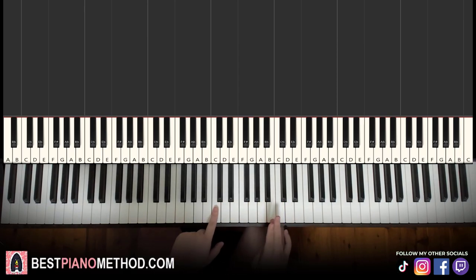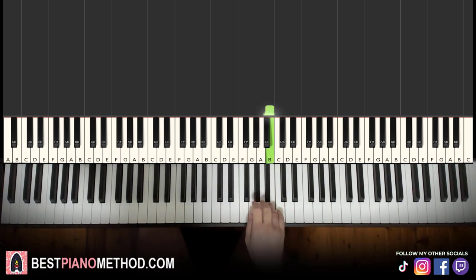First part: the right hand starts at the B, middle C or above, go up to the B. So the notes are: B, A, B, B, A, B, A, G sharp. That's it for the first part of the right hand. Let's learn it again: B, A, B, B, A, B, A, G sharp.